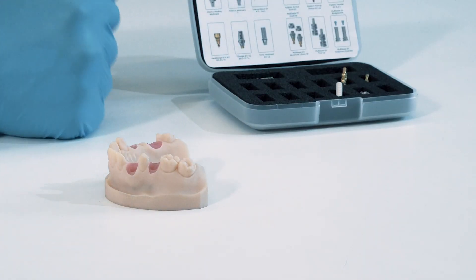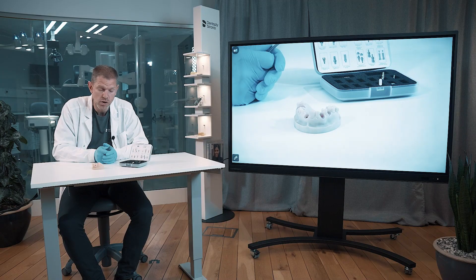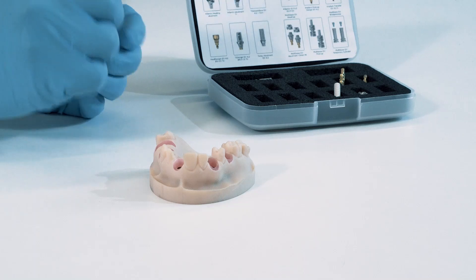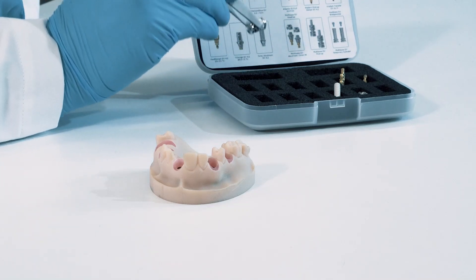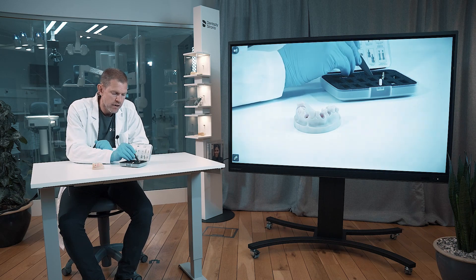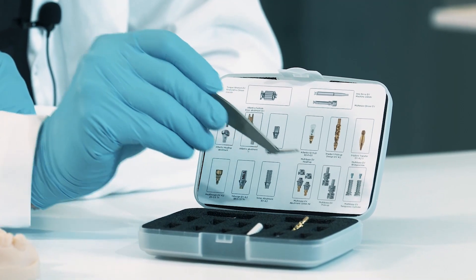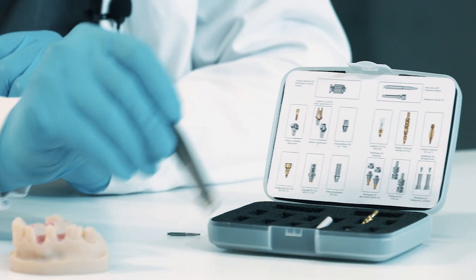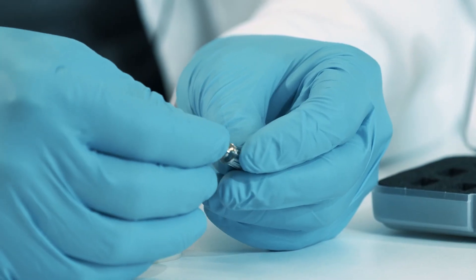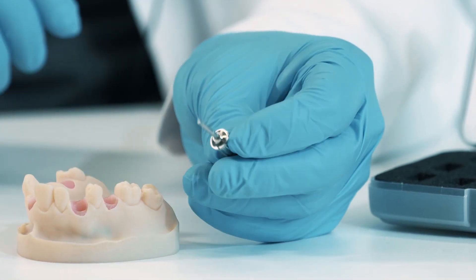We also have this box with a lot of restorative components. To handle the majority of all these products in the box, you need this driver handle that you can see here, as well as the hex driver. I put them together first here.